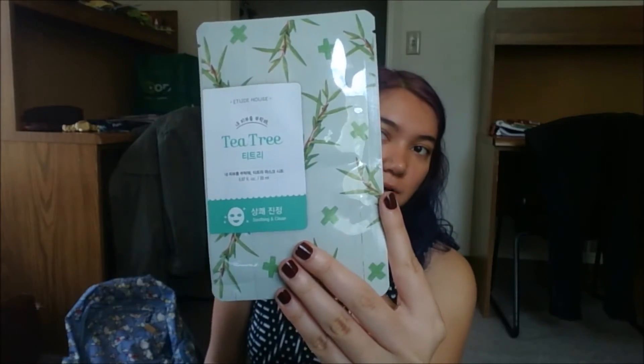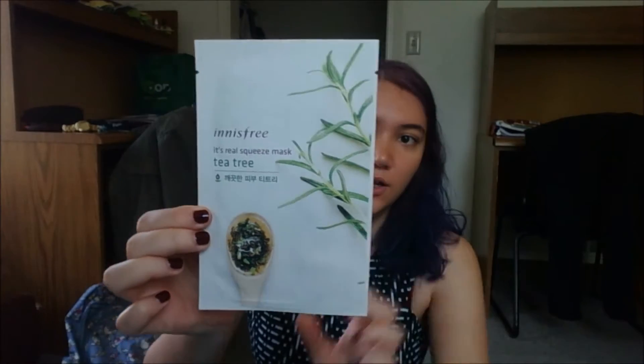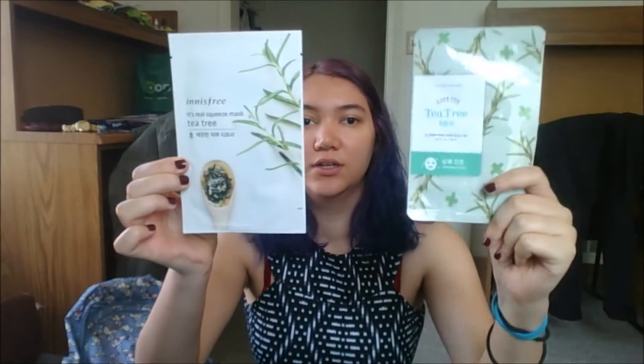Hey everyone, I'm back and in the next few days and weeks I'm going to be trying out these two masks. They are the Etude House Tea Tree Soothing and Clean Mask, and I'm going to be comparing it to the Innisfree Real Squeeze Mask that is also a tea tree. So I have both of these and we'll see which one I like better.